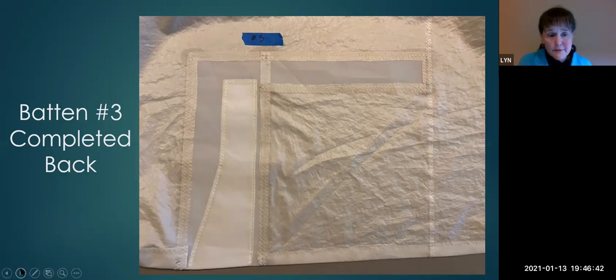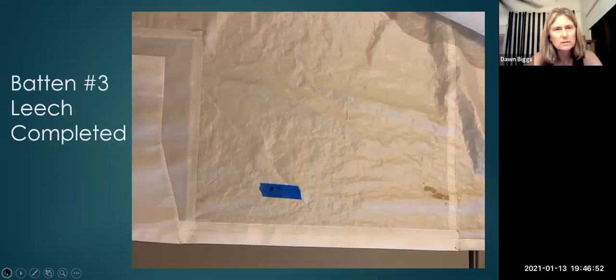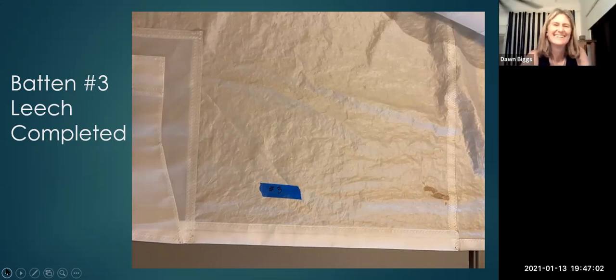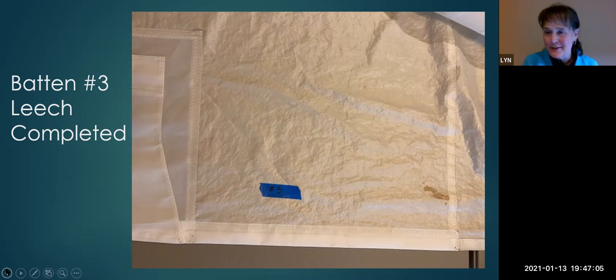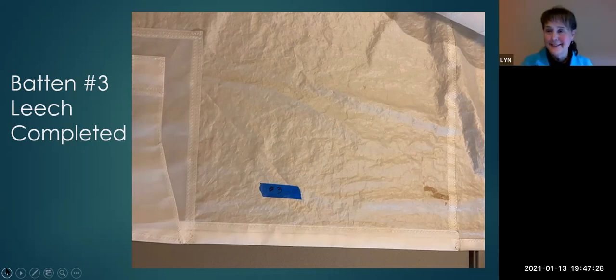Question: why did you only use a single zigzag row for the leech edge? Because that's how Carol Haasey does it — looking at leech edge repairs, it was always a single row. She didn't explain why but that's what she did. The questioner found that interesting, thinking it would take a lot of stress. Lynn acknowledged she couldn't explain further.